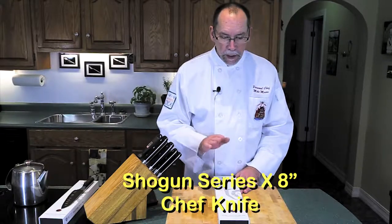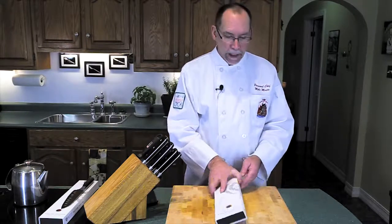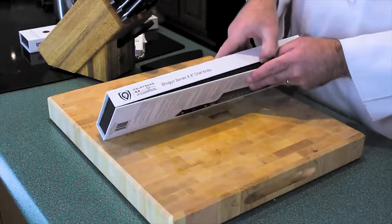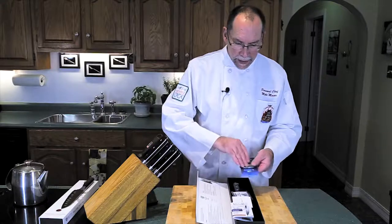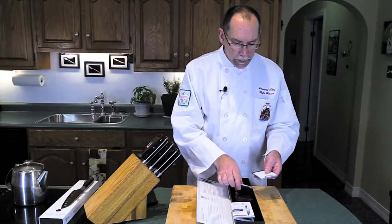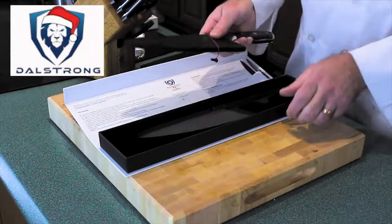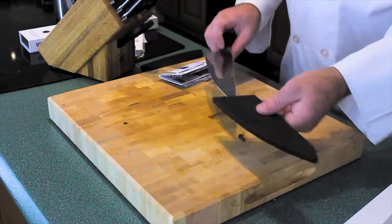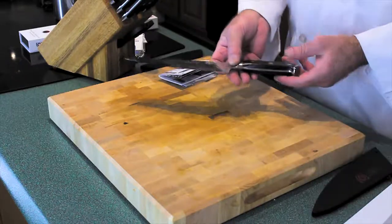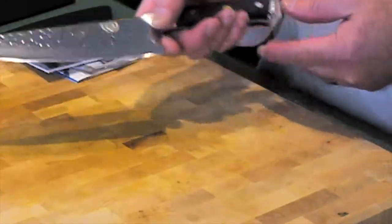The next knife is the Shogun Series 8-inch chef's knife. This will most likely be my go-to knife from the premium collection set. Let me open her up — same cards, cleaning cloth, and catalog inside. And here it is: a gorgeous chef's knife.